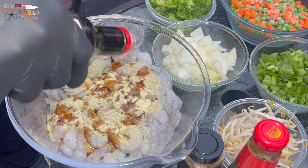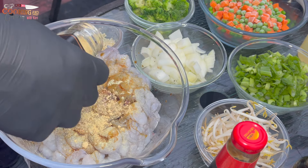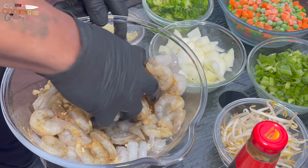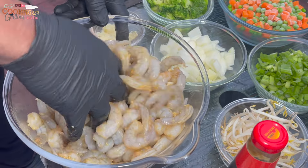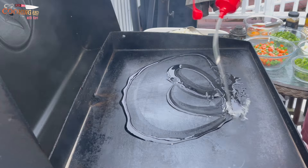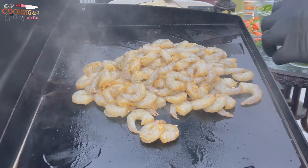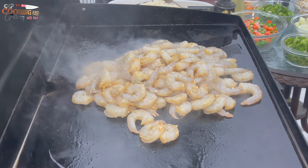Now I'm seasoning my shrimp. I went down with some Goya Adobo, some soy sauce, some ground ginger, and I just threw in some minced garlic. Giving that a good mix. Now on my Blackstone griddle, I got it nice and hot. I'm going down with the shrimp and giving them a nice searing — getting them pretty much partially cooked.